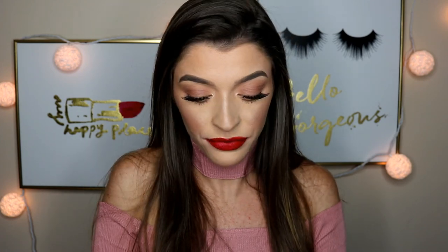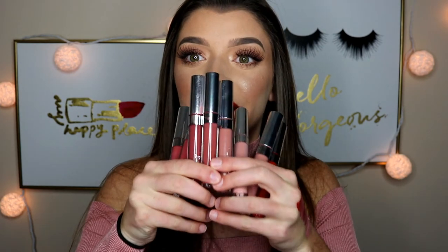So those are all of the ultra matte lips I purchased. I love ColourPop — they're like my new favorite lippy brand, I don't know how I was so late on the bandwagon. Now we're moving on to ultra satin lips. These are like the same formula as the ultra matte lips, except they don't dry down matte — they stay shiny and a little tacky.